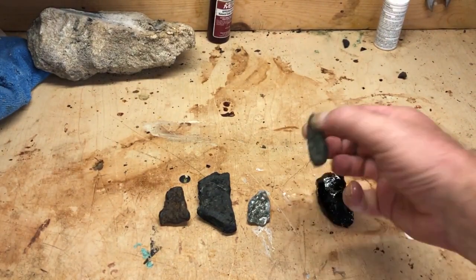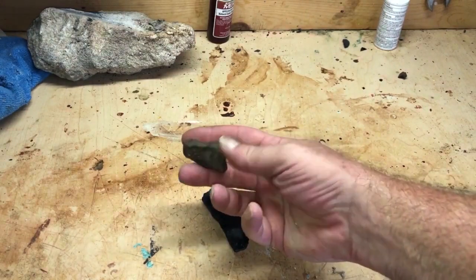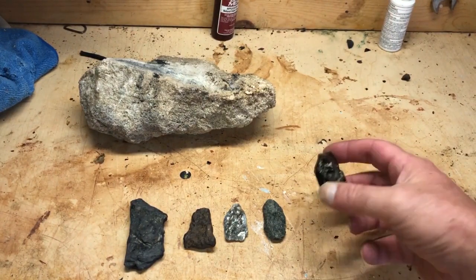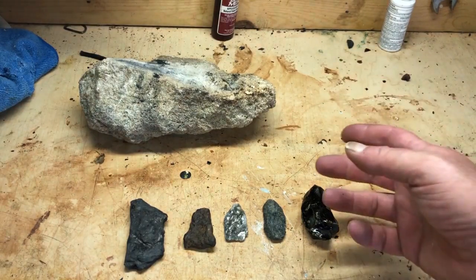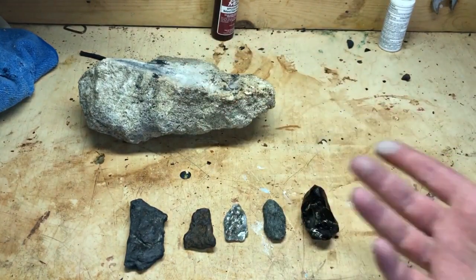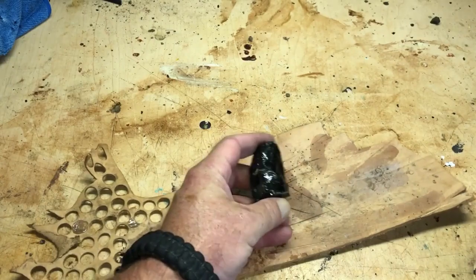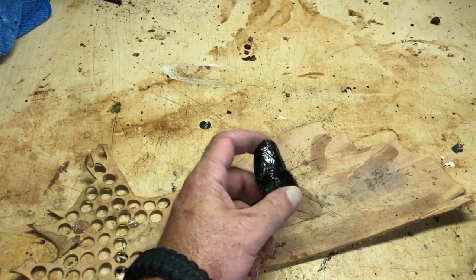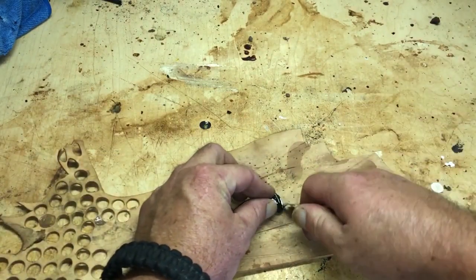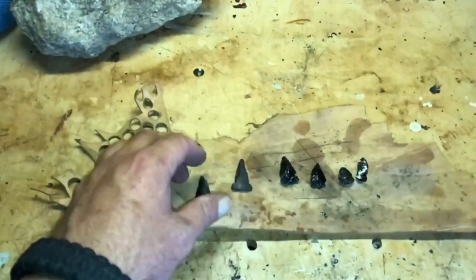For my arrowheads I've got various materials: obsidian, granite, shale, and a piece of iron ore. There are two ways to make arrowheads — flint knapping, or if you're not proficient at that, you can grind them on a flat concrete surface to get your arrowhead shape. A soft material works really well grinding on concrete. With a large piece of obsidian you can strike it with a harder stone to get little shards, then use an antler to work around the edge to form your arrowhead.